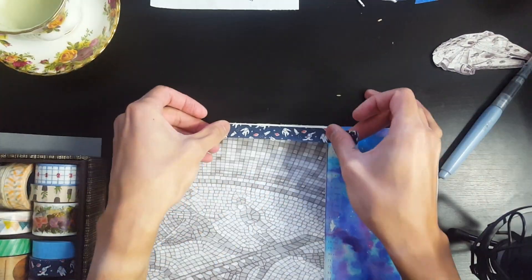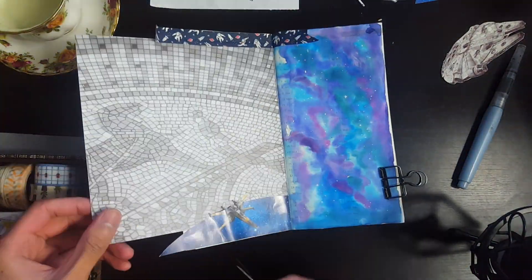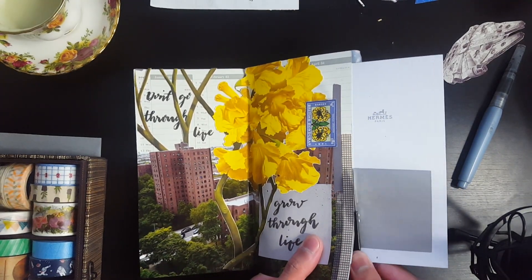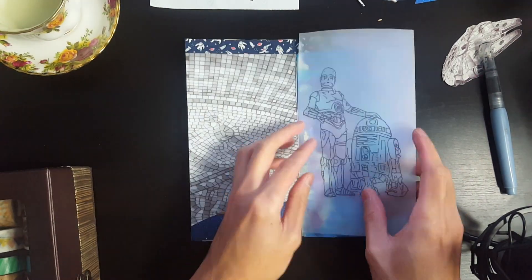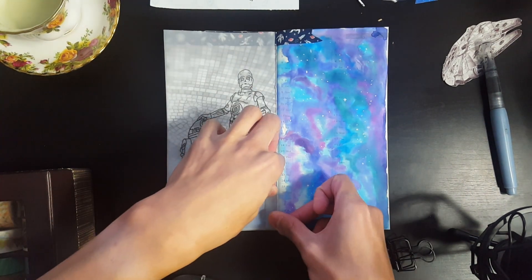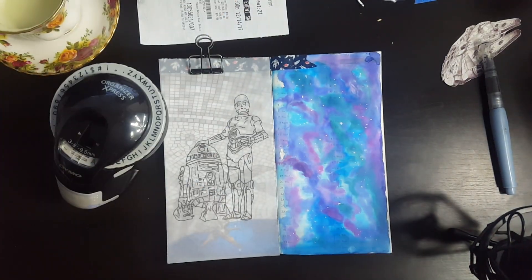Then I'm going to add this space washi tape — it has an astronaut on it. Not really Star Wars related, but space related, so I'll give it a pass. I'm just going to cut off the edges of this, and I'm getting pretty close to finishing. I'm just going to tape the vellum sheet onto the page. I'm not going too crazy about it — I probably could have done this a little bit better, but I think it turns out pretty well.